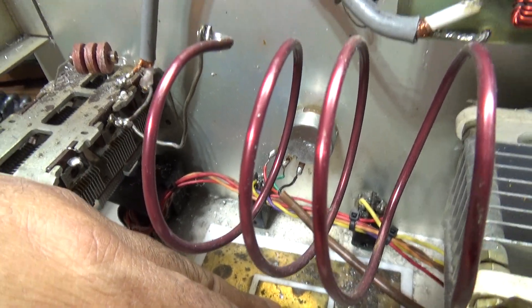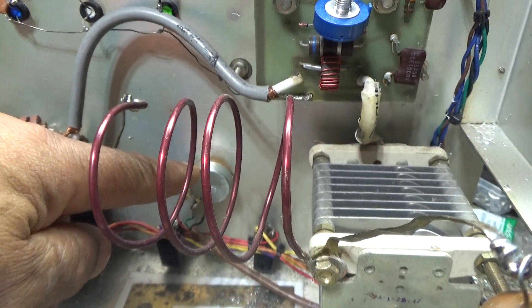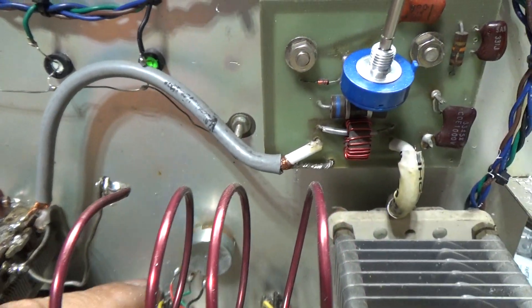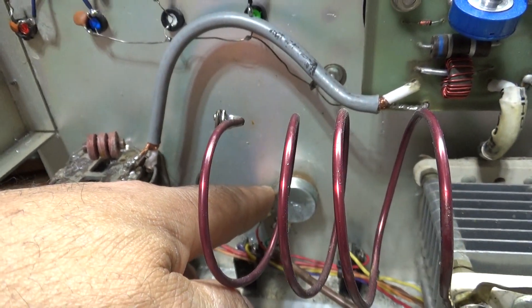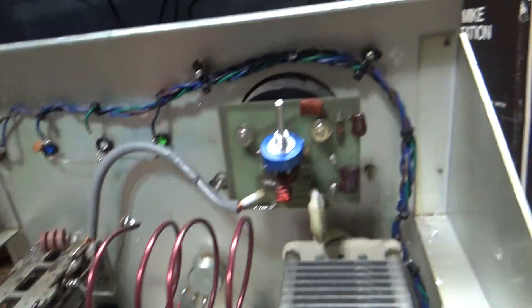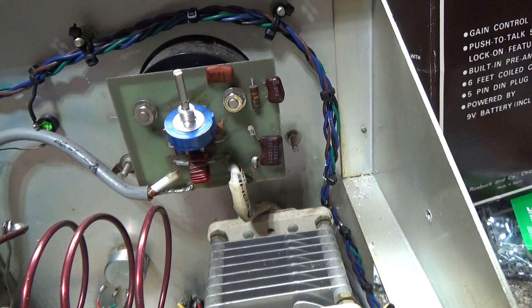Those would go to the band switch if this unit had one, but it's been mono-banded. The bias, which is normally in the back, has been moved to the front on this one, and it's got the NOMAD boards in it so you can vary the bias a lot more than on a standard Pride DX 300. But I didn't want to get into all that.